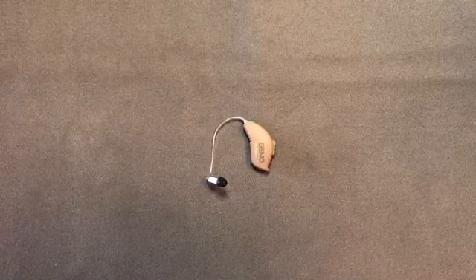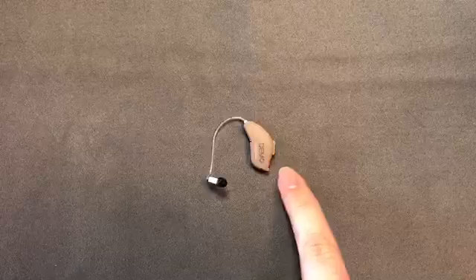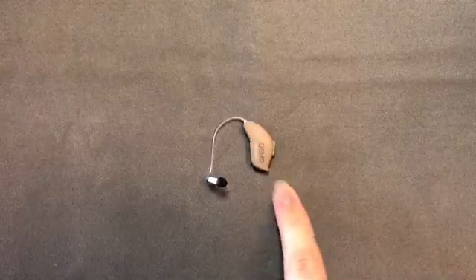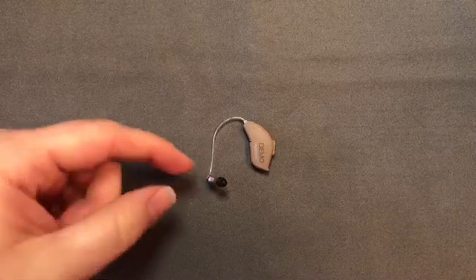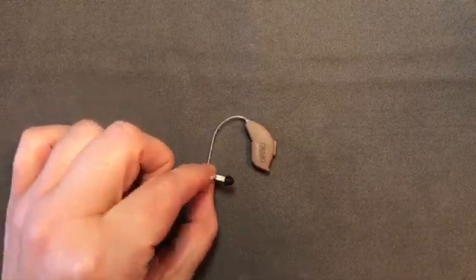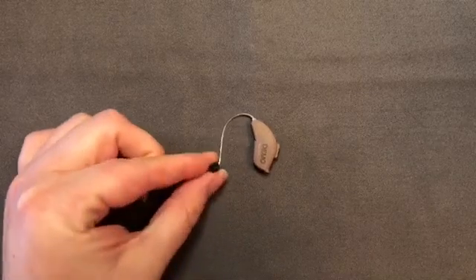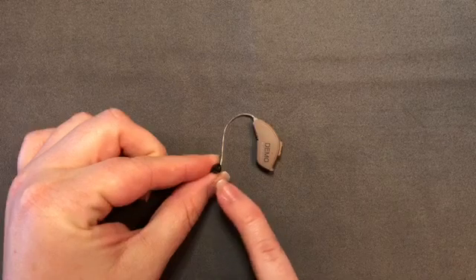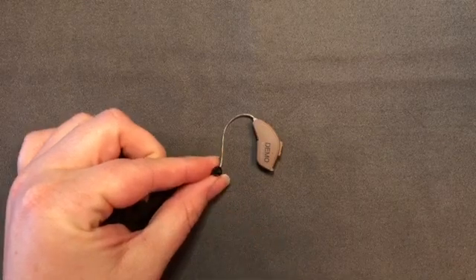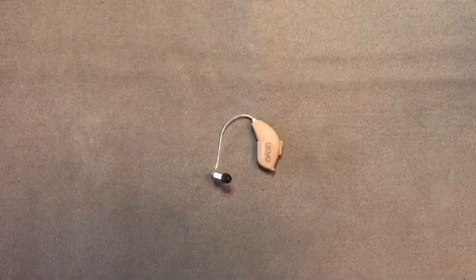For the receiver-in-the-ear style, most of the electronics of the device are in this beige piece that fits behind the top part of the ear. There is a wired connection that runs down to the receiver box that sits inside the ear canal. At the tip of the receiver box there is typically either a little dome that is not customized to the patient's ear, although there are different sizes that dome could be, or there could be a custom ear mold on the end of the receiver.